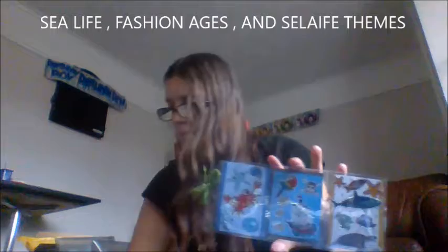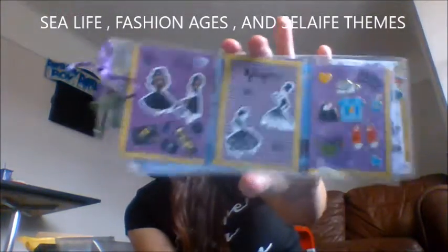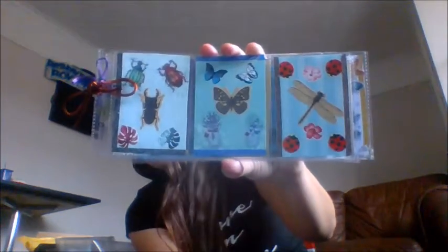So this is the sea life theme. Then we did the stages-of-fashion theme from a young lady to blossoming model, maybe. And then we've gone for the insect one, which I think came out really well — the bugs, the ladybirds, and just pops of colour with the flowers.